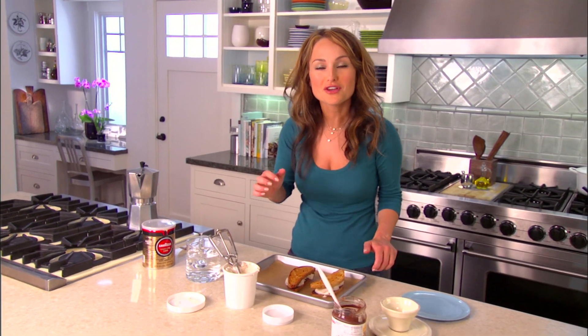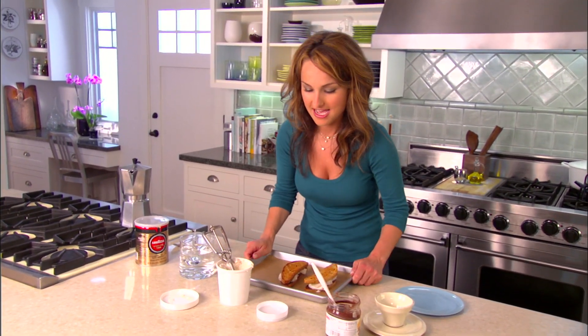Into the freezer for another couple minutes, just so the gelato hardens just a little bit. And in the meantime, I'm going to make some espresso.